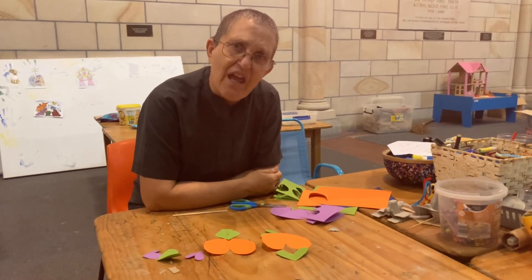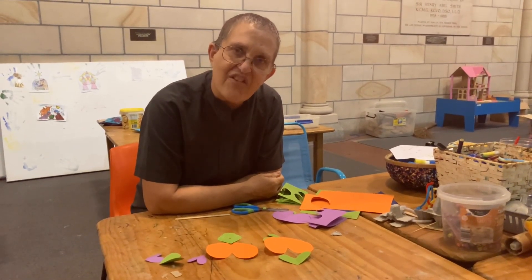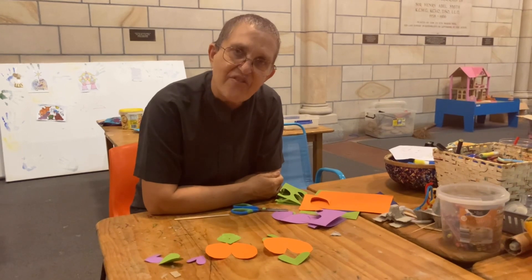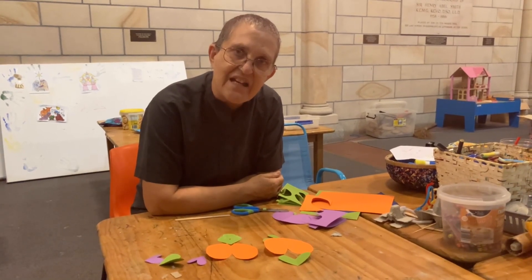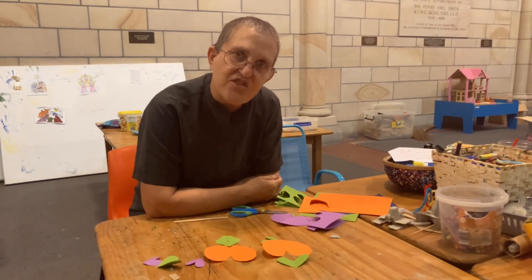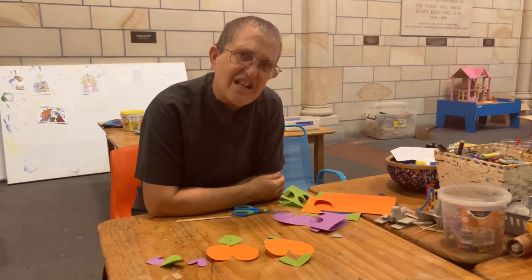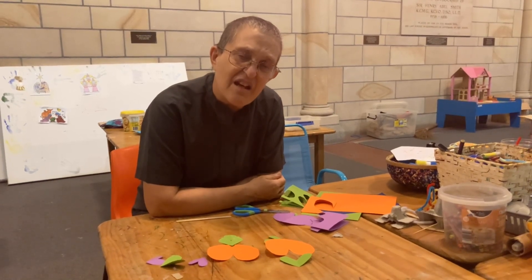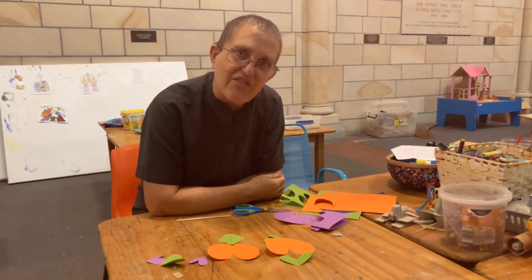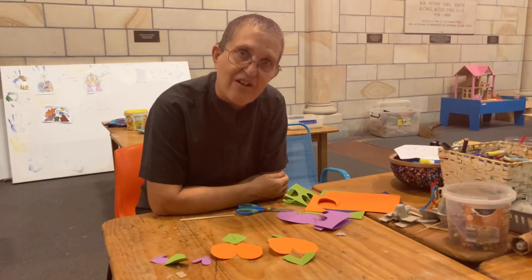That means we need to care for everybody, not just people like us, not just our family and our friends. We have to remember that everybody and everything matters. And God and Jesus want us to love everyone and be good to everyone. That's a pretty hard job isn't it? And that's why we have to do it together.